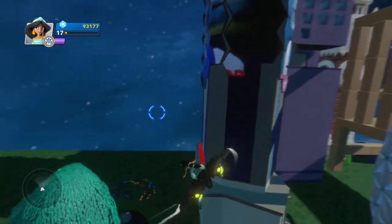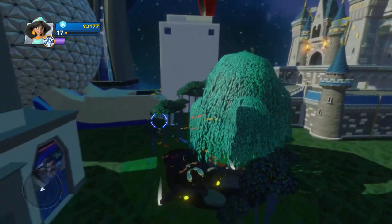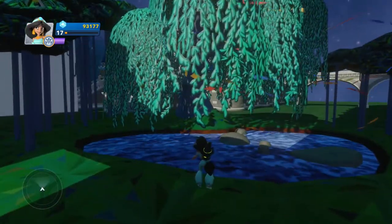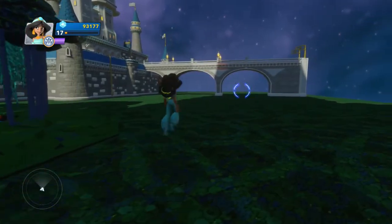Let's see if there's anything else worth noting. This tree right here is quite sweet — it's one of my favorite pieces in Disney Infinity. It's just a magical, fantastical tree that has all kinds of leaves floating around it. It's a really cool set piece that I really like.